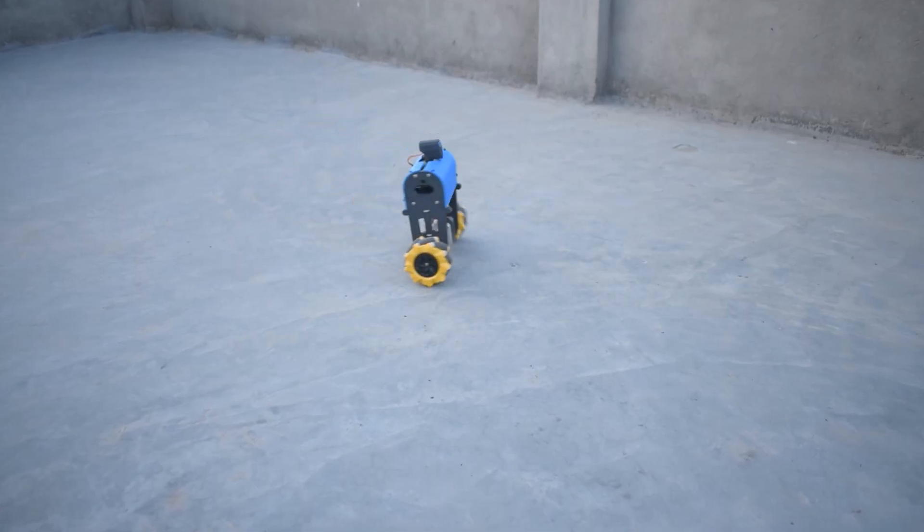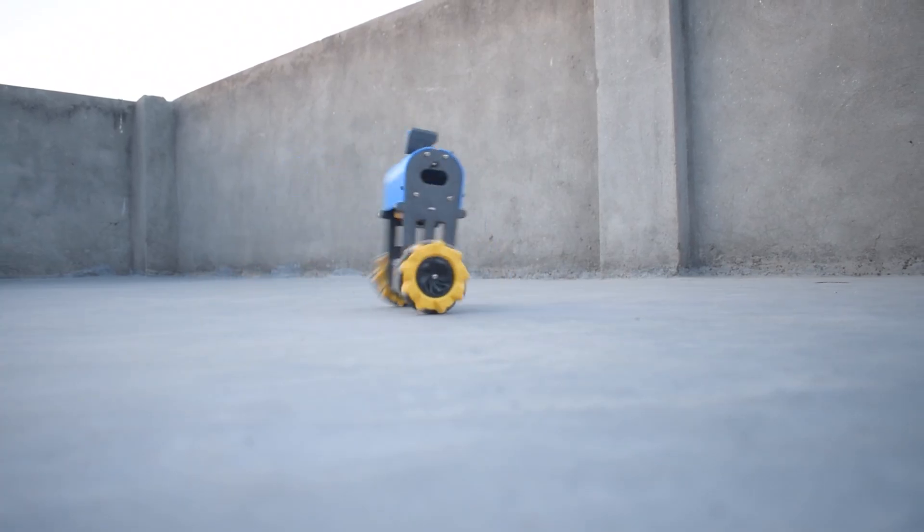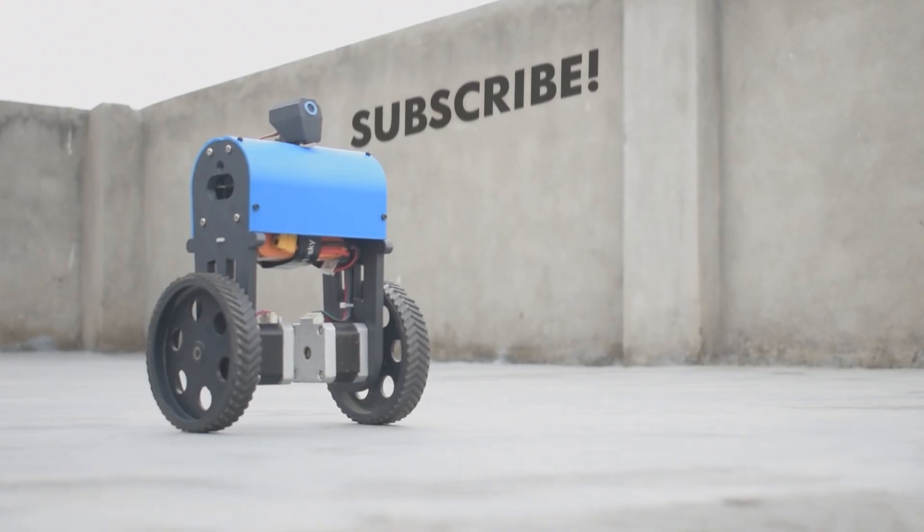So the results are pretty interesting. The robot is drifting a little bit and falling as well. I think the Omni wheels will work much better. I will also make a video on Omni wheels, so stay tuned for that and subscribe to our channel.